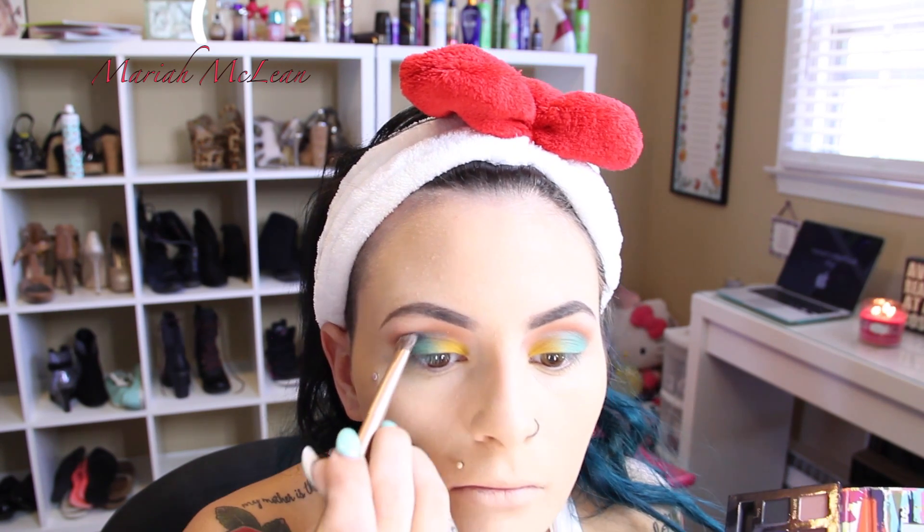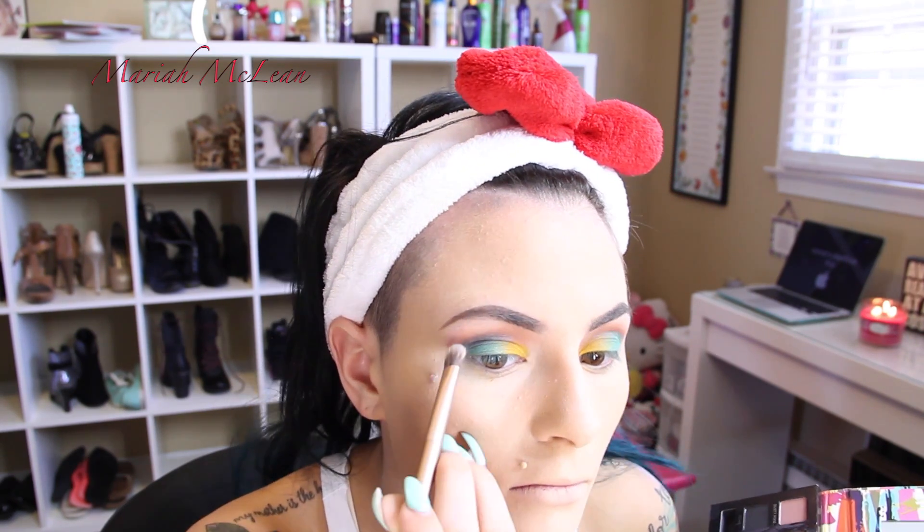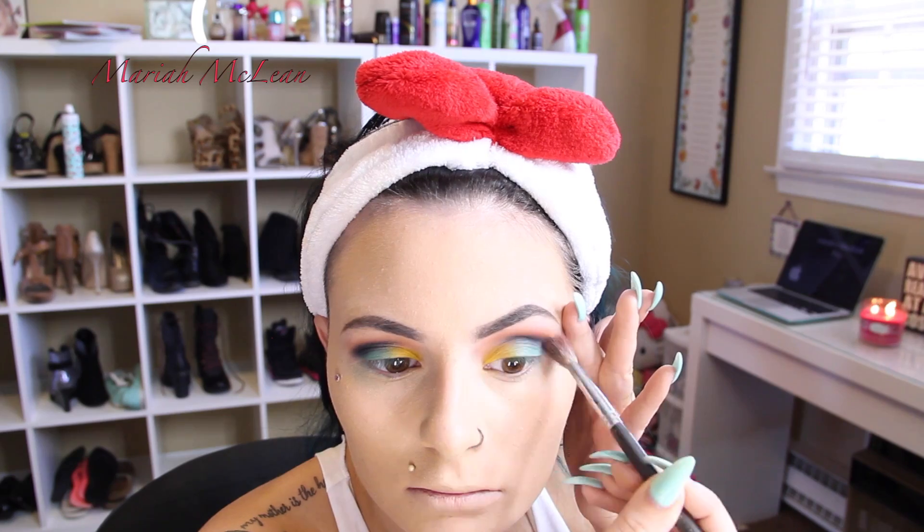Now I'm going to take the shade called Blue Velvet and place this directly into my crease to add depth to the look. This is again from the Anastasia Artist Palette. And I'm going to take that black shade called Kohl and place that right over the blue. And now we're just going to blend that out with our fluffy brush.